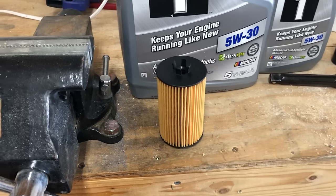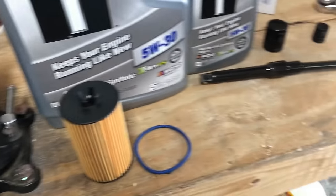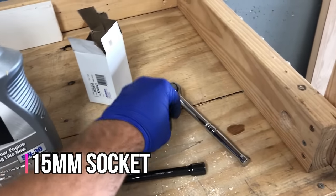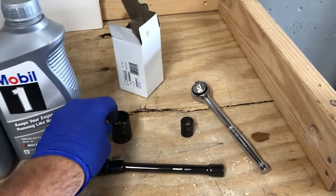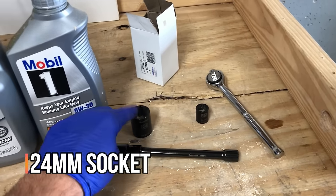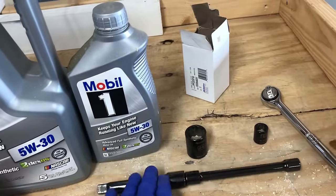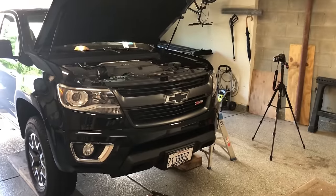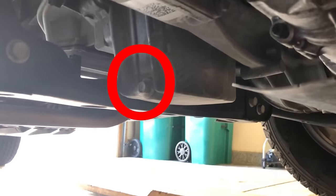This filter comes with the drop-in filter and also an O-ring gasket that you need to replace on the oil filter cap — I'll show you where that's at. To do this you're going to need a couple simple hand tools: a 15 millimeter socket to loosen the drain plug, and a 24 millimeter socket to loosen the oil filter cap. You'll probably need some extensions to get access to the oil filter cap. Let's drain this oil.